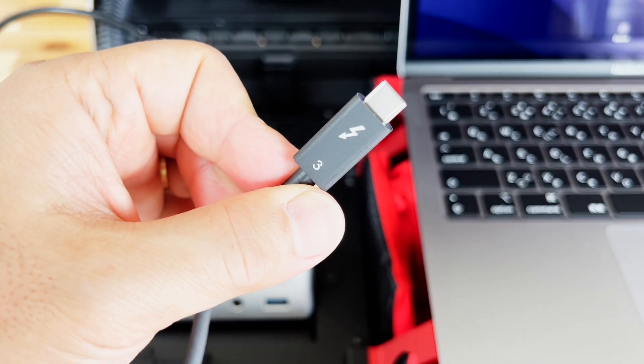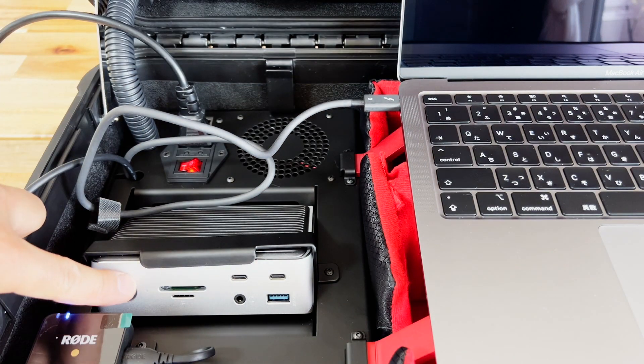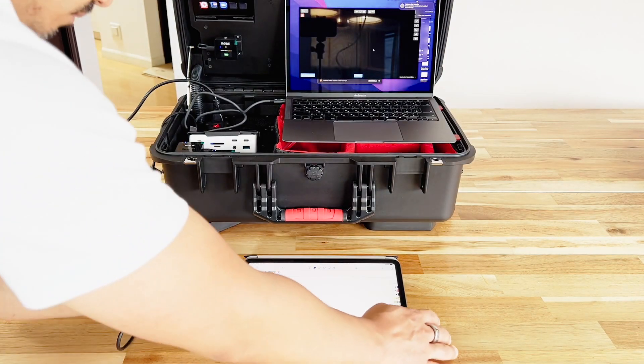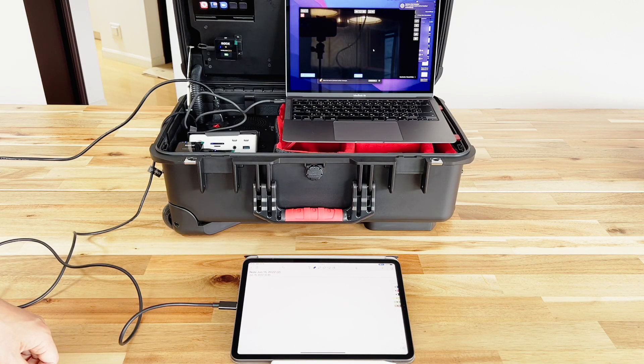That cable we looked at earlier — the one with the number three on it — we're going to plug that in, and that's going to connect us to the hub which connects us to all of the other equipment in this kit. There's one more USB-C cable which will plug into your tablet, and now the tablet becomes a new video source along with your main camera.